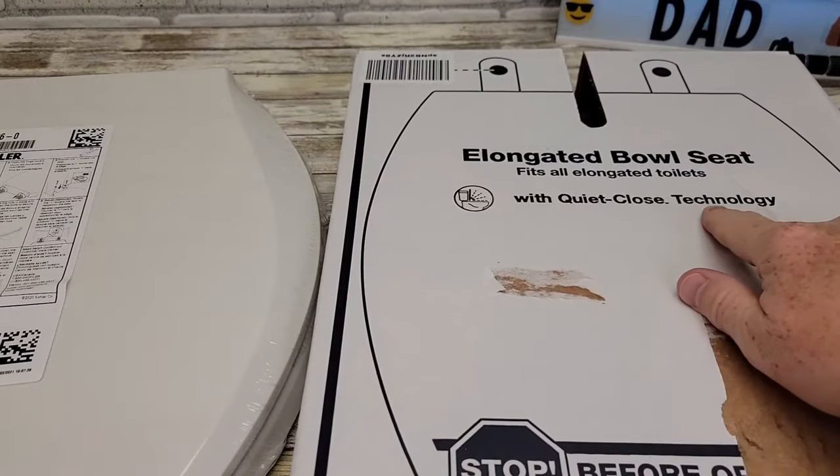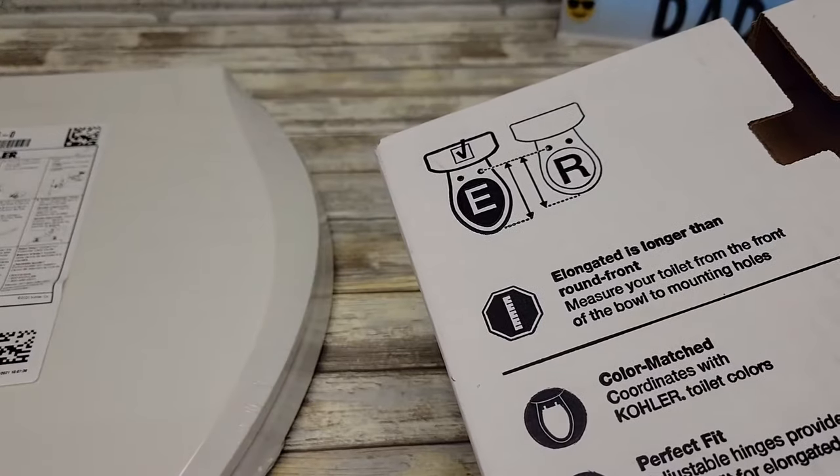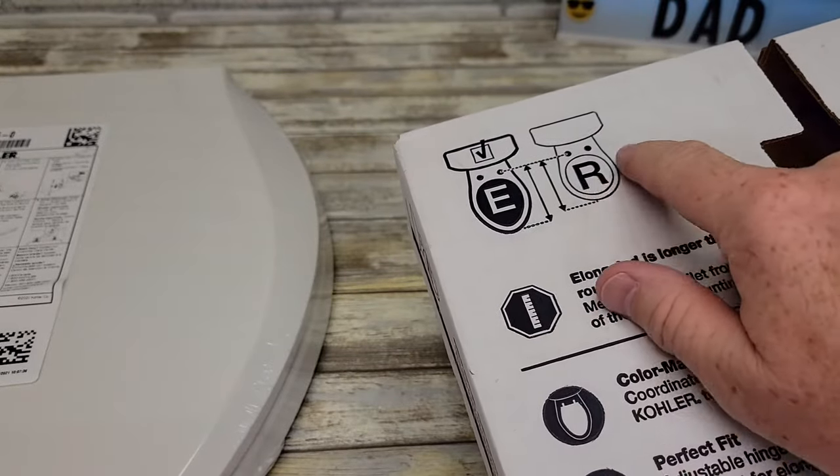So this is their quiet close technology. I really like these — the lids don't slam down. The first thing to check is make sure this is for elongated and not a normal round bowl.